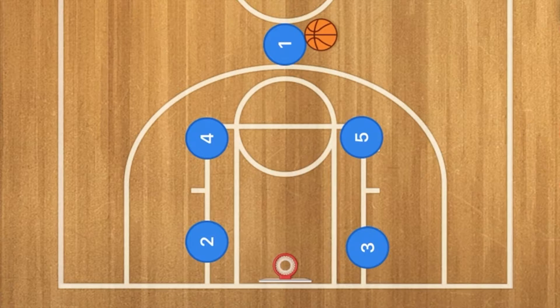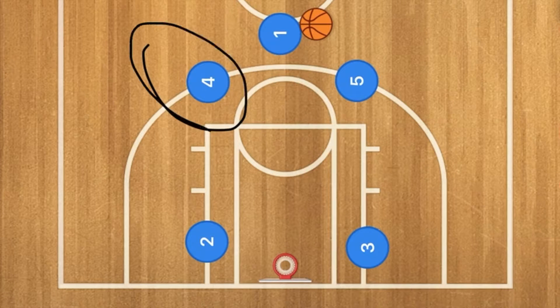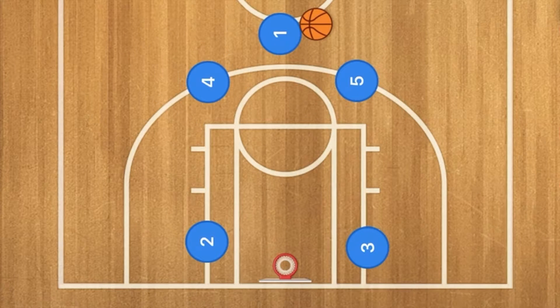Basically it's a box offense. You're going to have both high post players run up to the three-point line, and one is either going to pass to player four or five. Let's say, for example, one passes to player four.